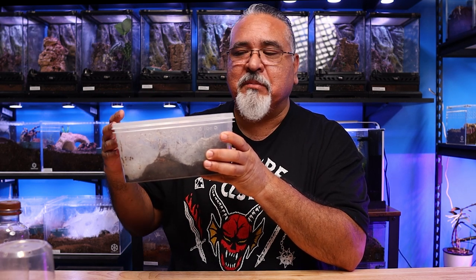This next rehousing is my Orphnaecus philippinus, and she's in this plastic tub — it was all I had for her at the moment. Now I have something better. She's such a beautiful specimen and makes beautiful webs, so I definitely want to put her in something I can display and enjoy. This is a feisty species — Orphnaecus philippinus are very bolty. She has proven that every single time I've rehoused her: she will go into the new enclosure and immediately bolt right back out. She always gives a threat posture and is always willing to fight.